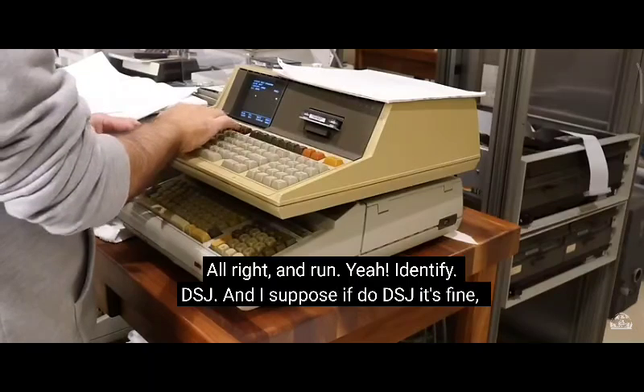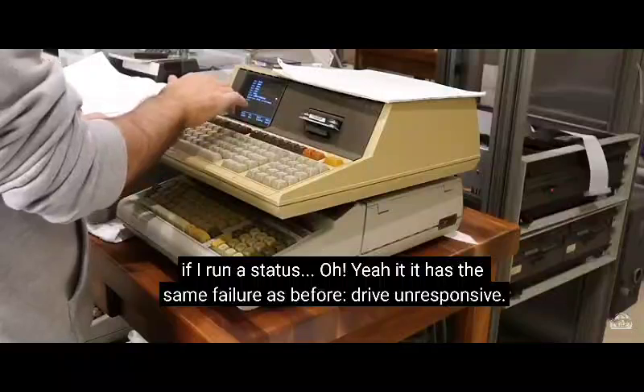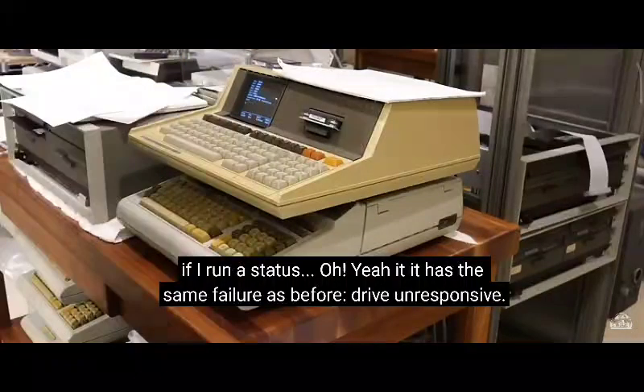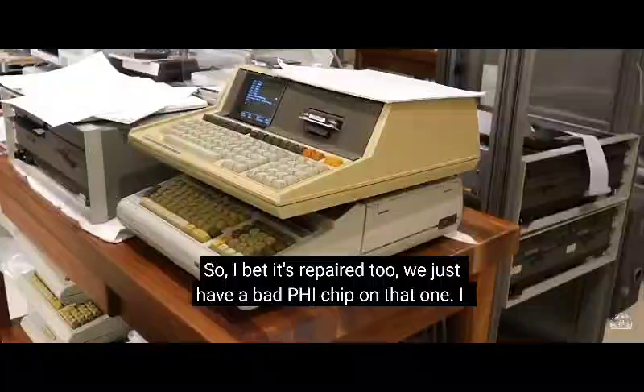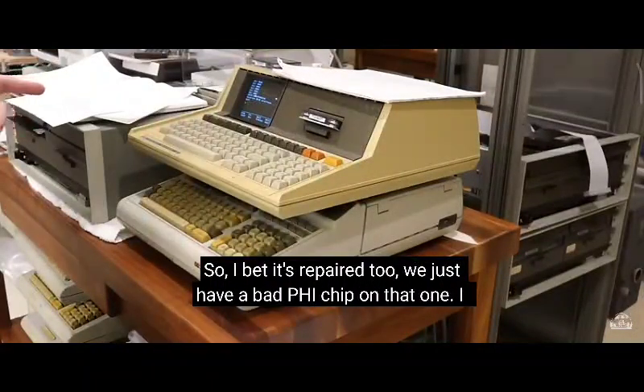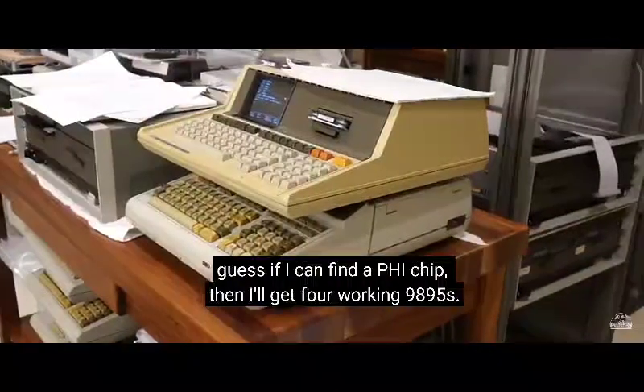If I run a status... it has the same error as before: drive unresponsive. So I bet it's repaired too — we just have a bad 5 chip on that one. I guess if I can find a 5 chip, I'll get four working 98-95s.